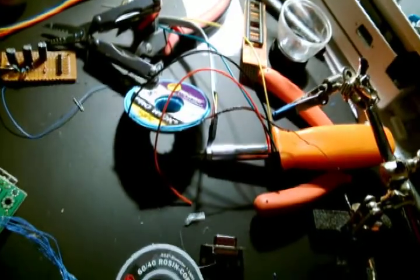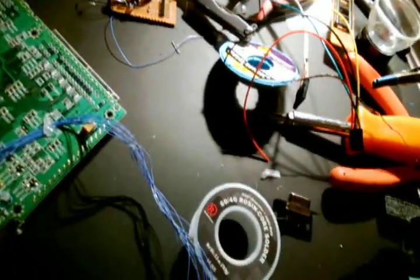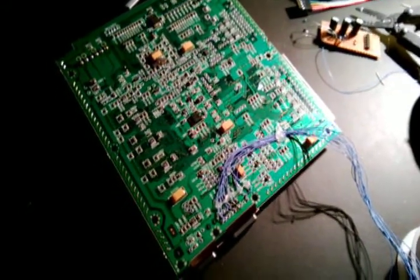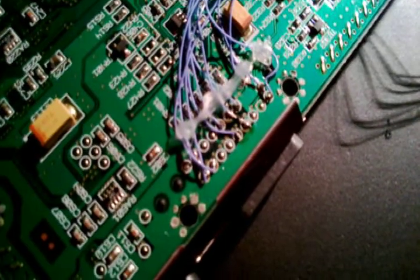Here we have a soldering iron, wires, connectors, and a fancy-looking main board. You may be wondering what this main board is from — this is a main board from a Dreamcast, and what I'm doing here is soldering wires to these points.